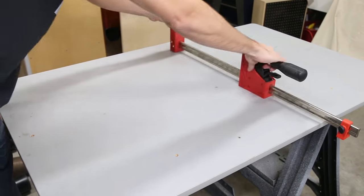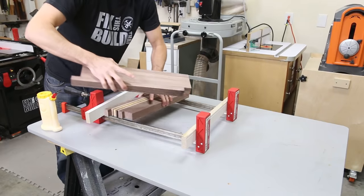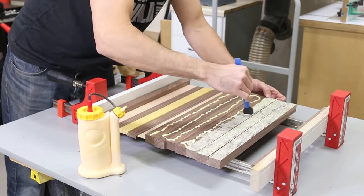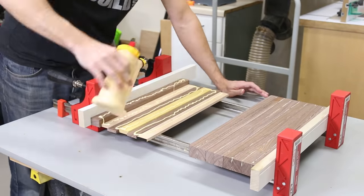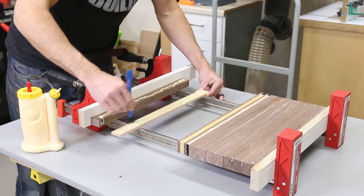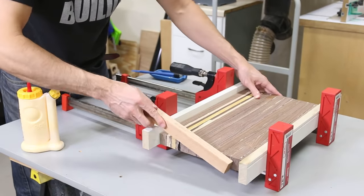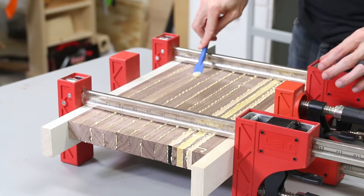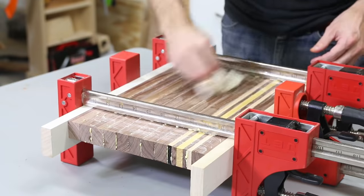Now it's time for the glue up. I use parallel clamps but you can use inexpensive bar clamps or even quick clamps. I stack the boards together and then flip each one down so the face getting the glue is up, then slather the glue on and spread it evenly over all the boards. I'm using Titebond 2, a water resistant glue versus Titebond 3, a waterproof glue. On Titebond's website they actually list cutting boards as a recommended use for both glues, so if they're cool with it, I'm cool with it. With the glue spread I rotate the pieces back into place, line them up, and clamp them until I get a good glue squeeze out. I scrape the excess off with my glue brush and wipe the whole thing down with a wet paper towel.